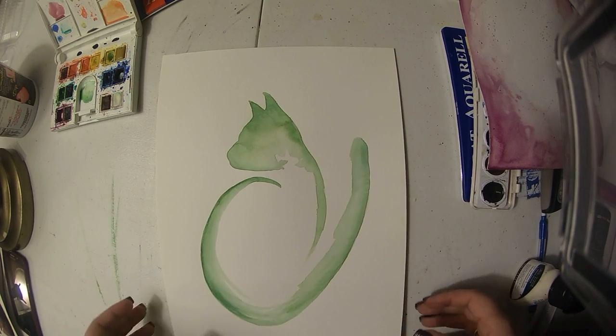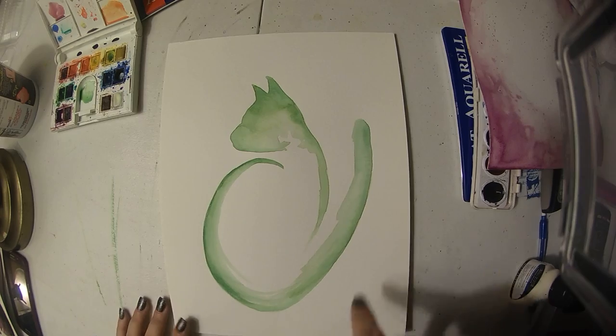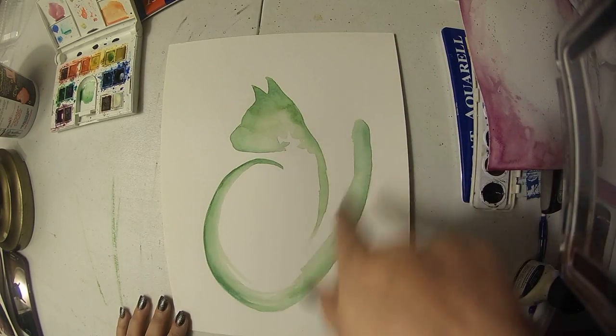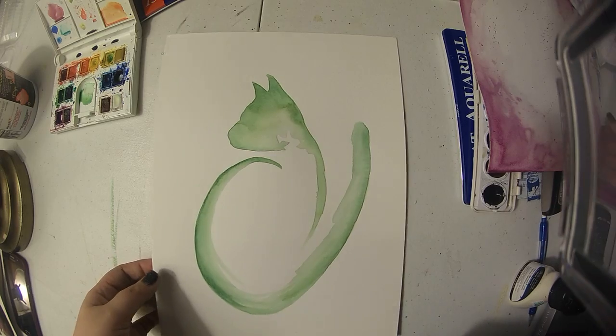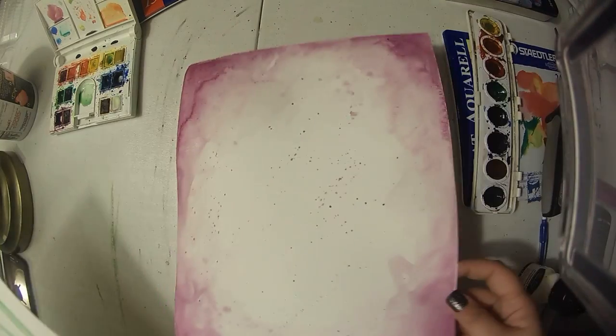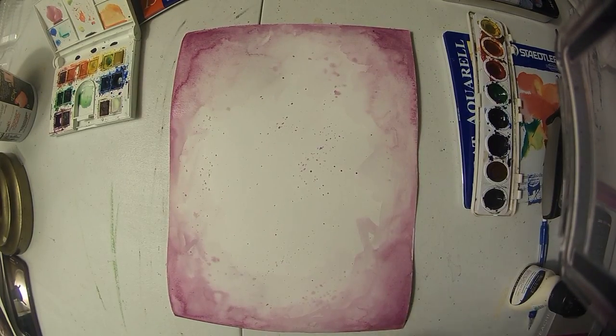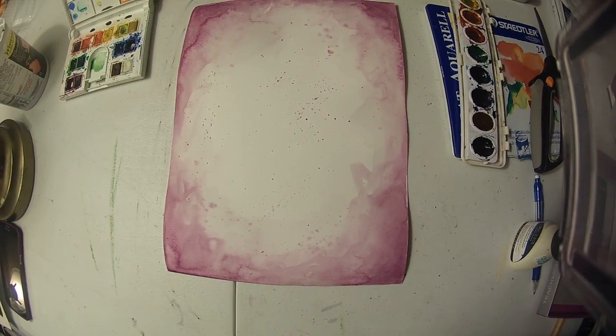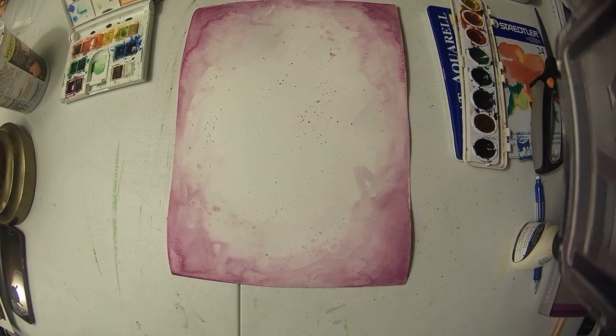While I was letting the other one dry, I played around with some other things — practicing single stroke images — and then decided to play around with a background in the same color as the cat. I thought it might be a nice touch to have a second piece to go with it, and I added some splatter on it as well.